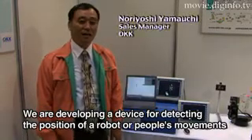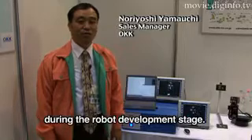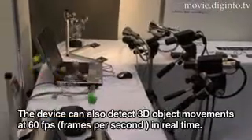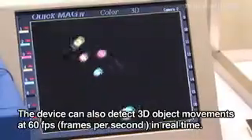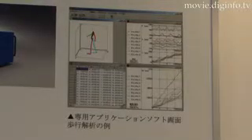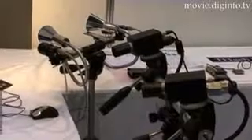In the development of the robot, we are developing the robot's position and movement. We are developing real-time speed, and we can detect three-dimensional movement from 60 frames. Simultaneous parallel measurements of up to a maximum of 16 points can be taken, and a maximum of six cameras can be connected.